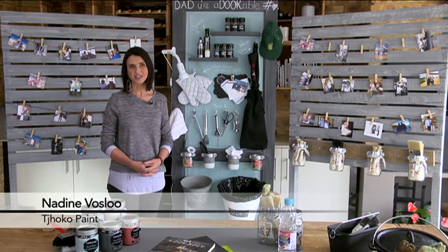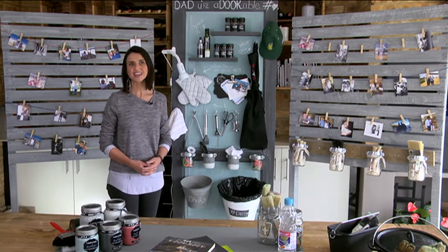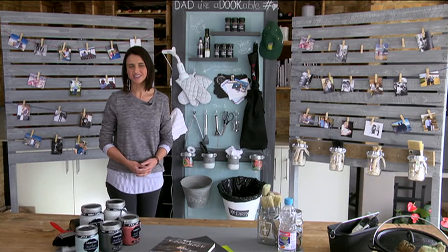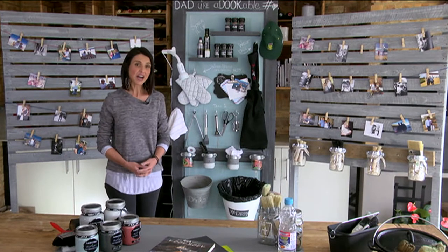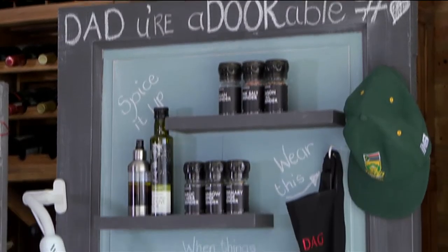With Father's Day around the corner, we thought of creative ideas to make Father's Day extra special using chocolate paint. Seeing that the dad in our house, and even my own dad, loves to braai, we thought a braai theme would be the perfect idea for our Father's Day gift.